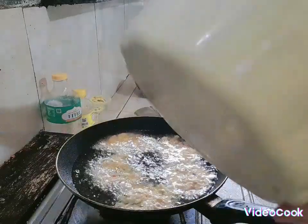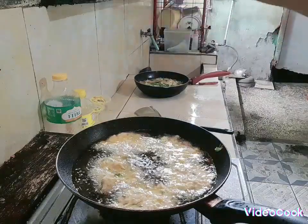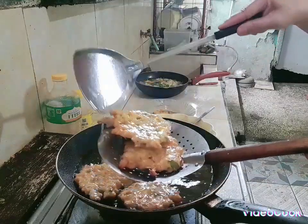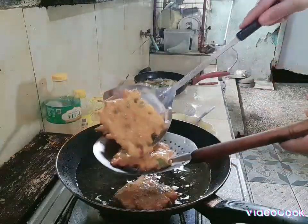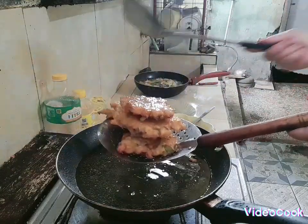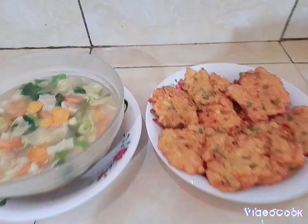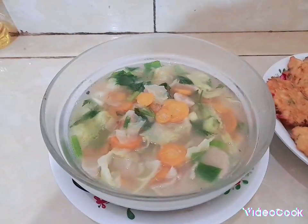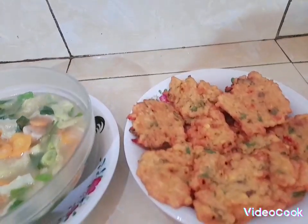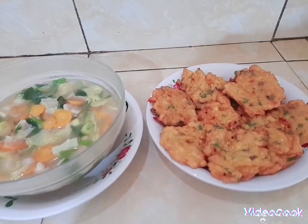Jagungnya tadi dua ya, jagungnya dua biji jadi sepuluh biji. Masakannya sudah siap ya teman-teman. Ini ada sayur sop isi bakso ayam ya, terus ini ada dadar jagungnya ya. Mantap, sayur sopnya segar. Nanti kalau mau makan baru bikin sambal kecap ya teman-teman.